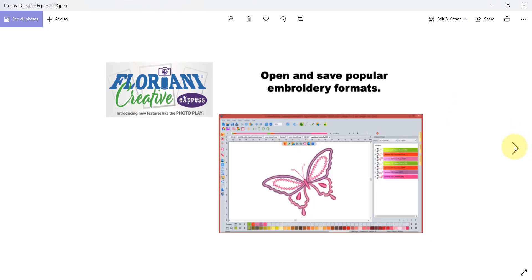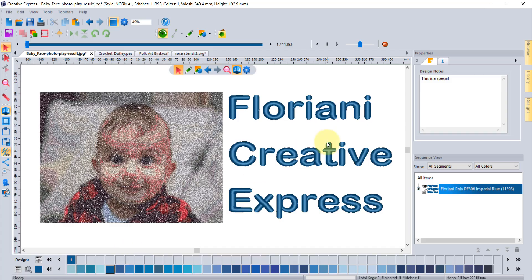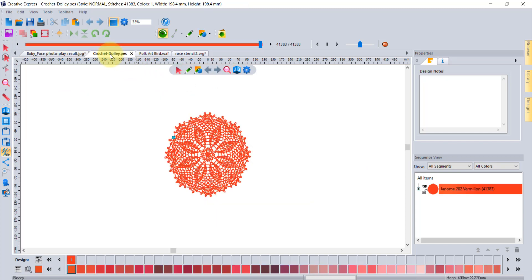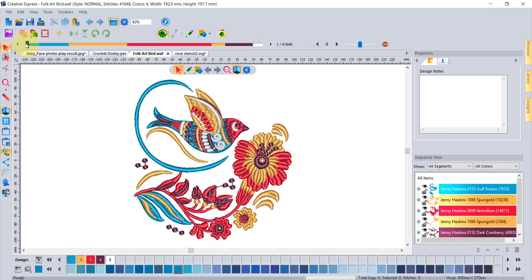This software also allows you to open and save popular embroidery formats. Like all programs from Floriani, you're able to open an embroidery design in pretty much any embroidery format, watch them sew in the cool slow redraw tool, interact with their sewing sequence, and then save them again into many different formats. There are a few other special benefits for the embroiderer that you'll learn all about when you watch the training videos for the new program.